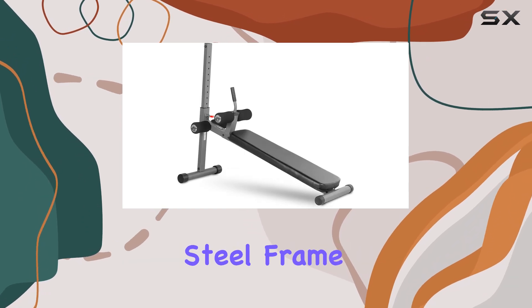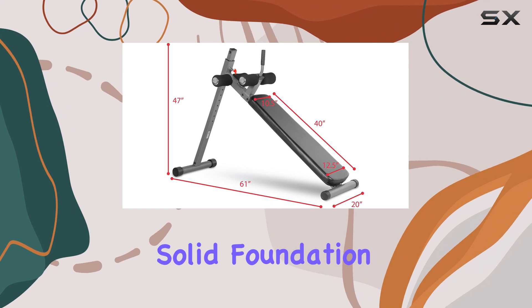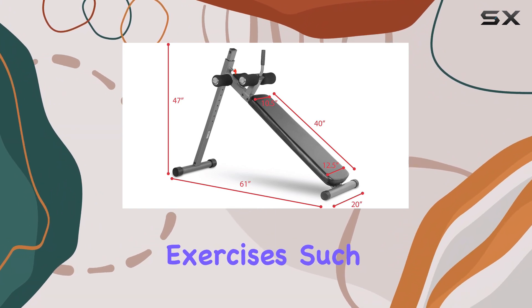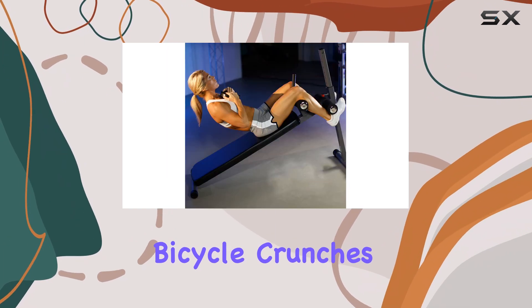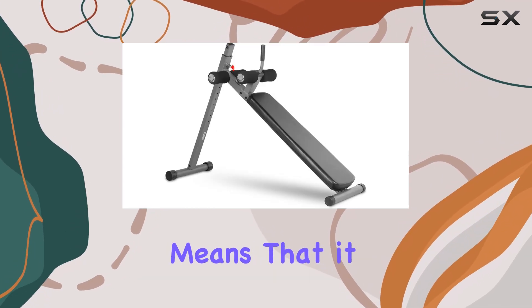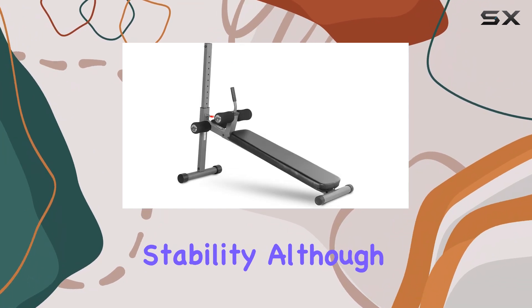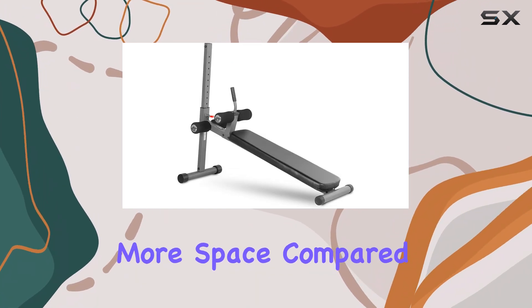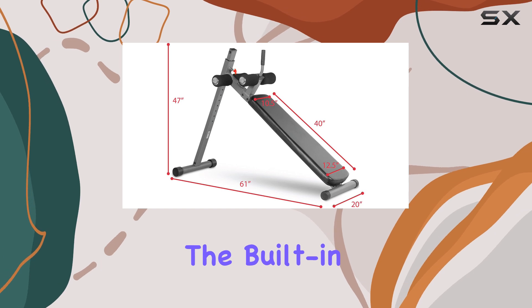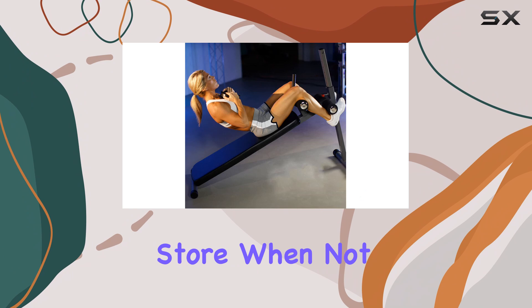The heavy-duty steel frame is impressively sturdy and durable, providing a solid foundation for various exercises such as decline sit-ups, bicycle crunches, and Russian twists. Its robust construction means it can withstand rigorous use without compromising stability. Although it occupies more space compared to some other equipment, the built-in wheels are a thoughtful touch, making it easy to move and store when not in use.